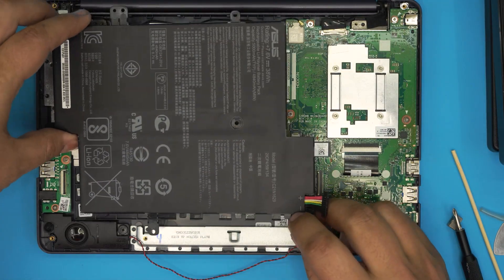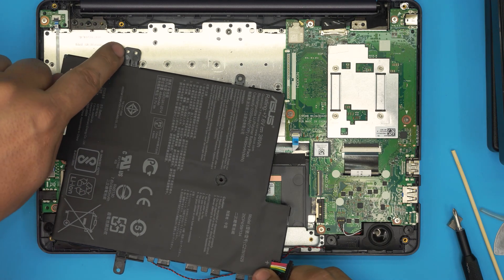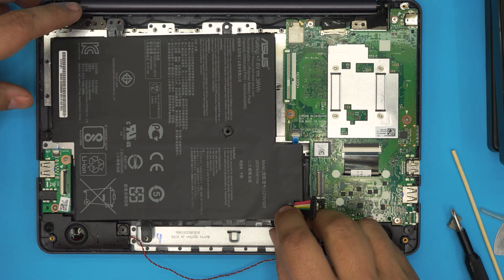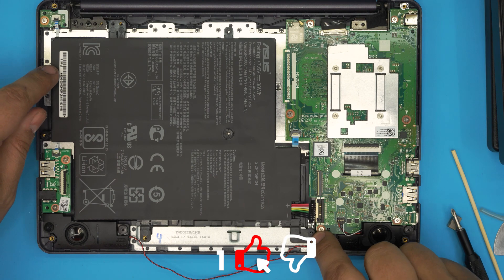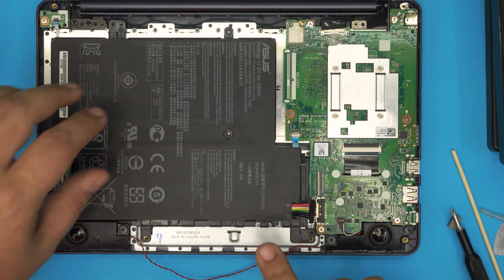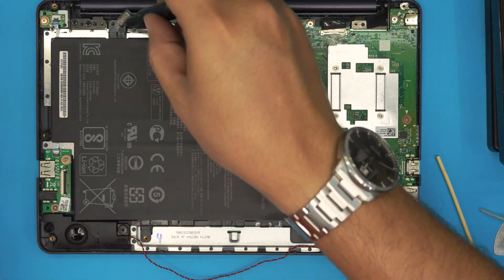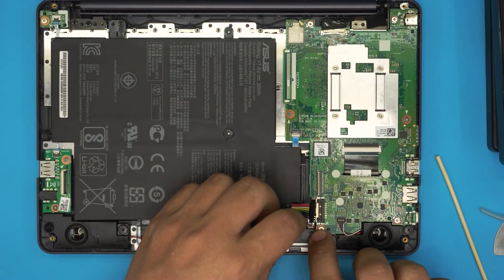To install the new battery, sit down this end first — there's a little tiny pin that goes into a secondary hole. Make sure it's in place, align the screw holes for the rest, and press it down. There's also a pin on the other side; once both pins are seated, the battery won't move. Then put the two screws back in the top corners.